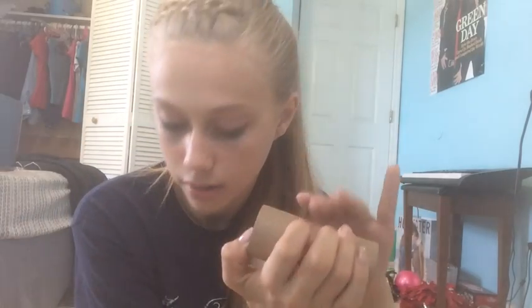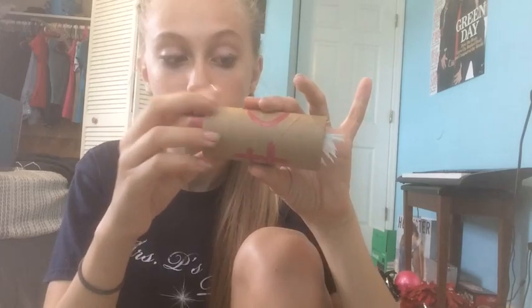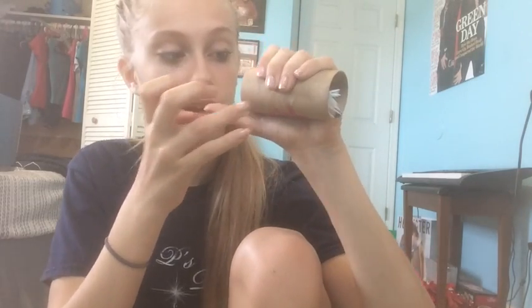Now grab your tube with your symbol — pretend only one symbol is on it — and place it into your hand. Put the Q-tip inside the roll along with the feather. Then put this on the inside of your hand and squeeze tightly while you say the magic words in Latin. Make sure you are crushing it as hard as you can when you say the words, and you're going to say them three times.